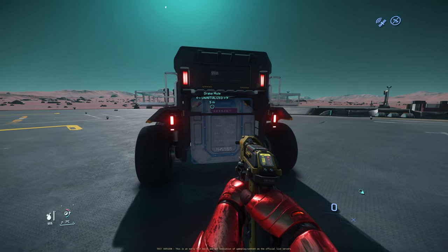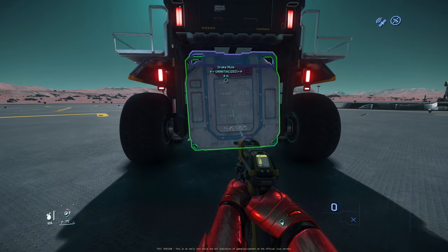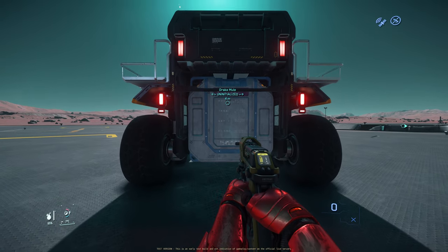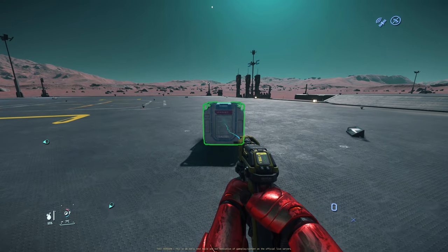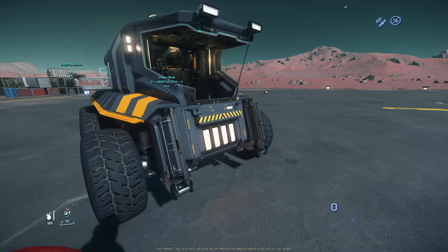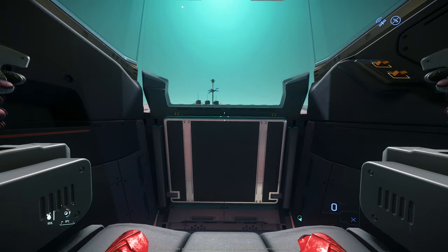Alright, this is the Drake Mule. I purchased one SCU box under the Drake Mule. We can pull it out and let's put it to the front over here. And let's try the forklift of the Drake Mule.